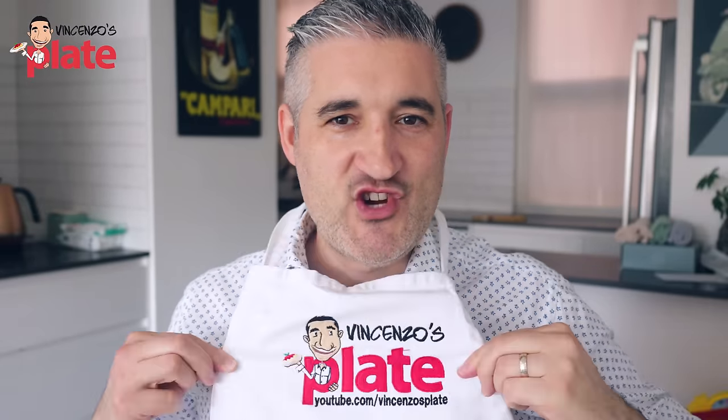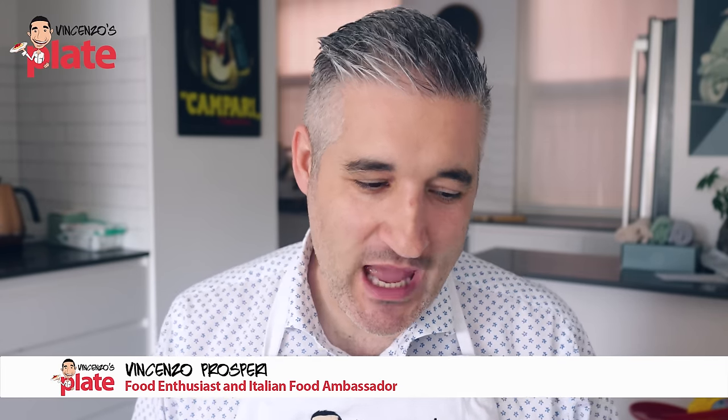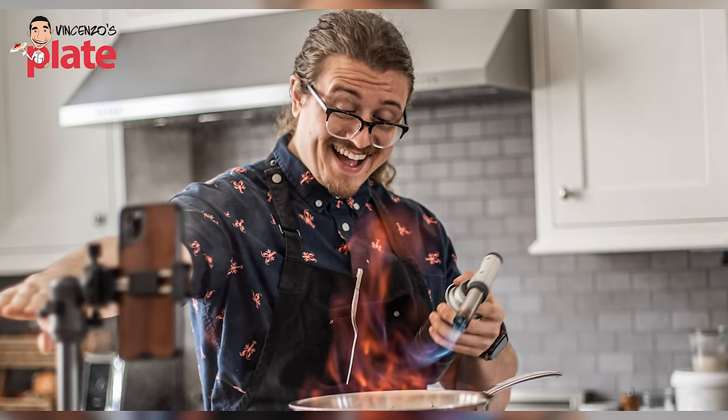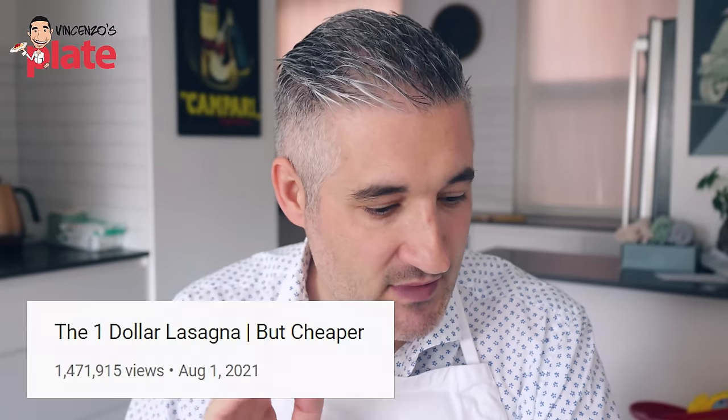Hi and welcome to Vincenzo's Plate — the place where we react to good, bad, and funny Italian video recipes. Today we are reacting to one of my favorite channels, Joshua Weissman. He made a one dollar lasagna. How can you make a one dollar lasagna? What's inside? Did you make it out of paper? Let's find out what Joshua made — he's always full of surprises. And I hope I get surprised. 1.3 million people watched this video. Does it deserve this many views, or does it deserve more? Let's find out.